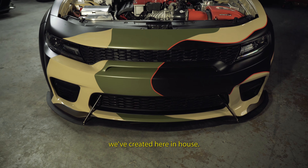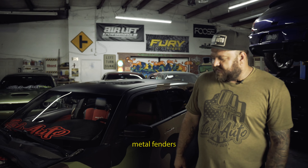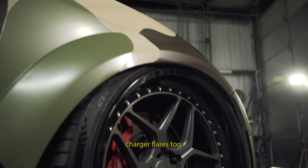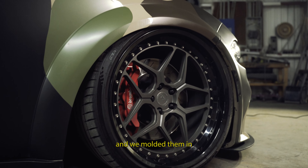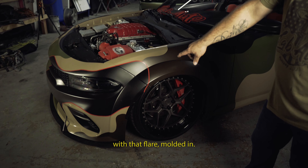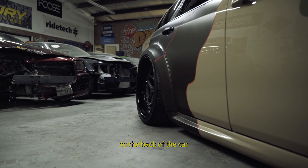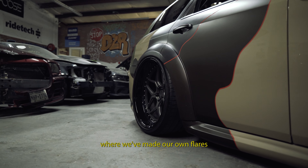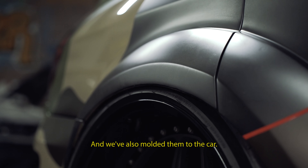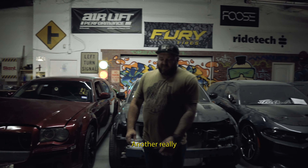We have wide-body fenders that we created here in-house. They're factory-style metal fenders that we've added the factory Charger flares to, and we've molded them in so they look like how the factory bumper comes with that flare molded in. Our fenders look the same way, and then we brought it all the way around to the back of the car where we made our own flares and molded them to the car so they look like they belong.